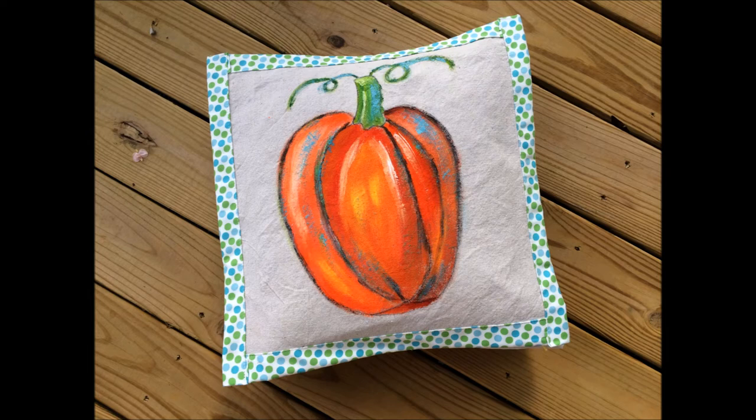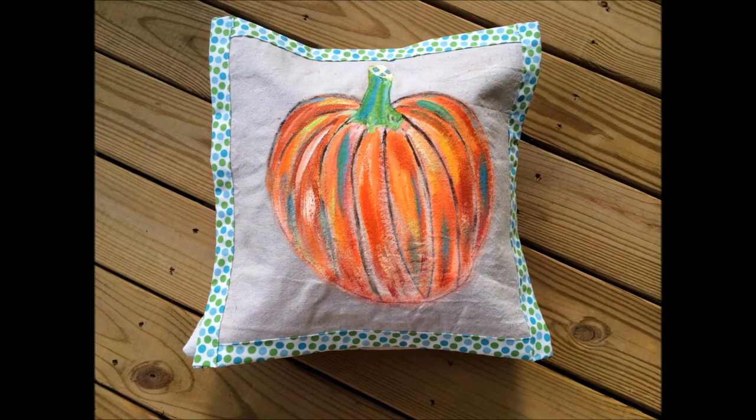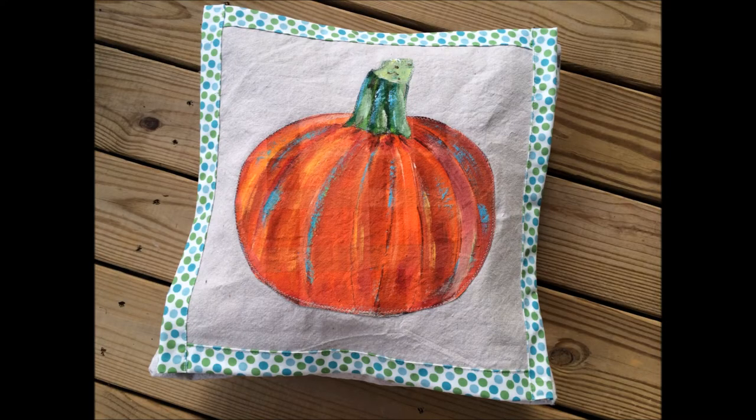You can see there are some aqua highlights in it as well. I did that because of my border fabric — I loved it, but since there wasn't any aqua in my pumpkin the two didn't go very well together, so by adding some aqua highlights I think it turns out great.